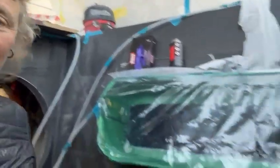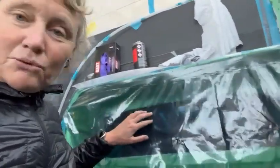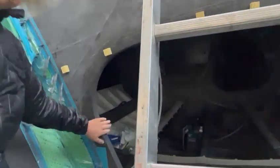Behind me you can see the wet boxes — that's where the foil goes in, just down there, so that's where the new foils are going to be. In this bit here, we'll fill this in. Here is a brand new bulkhead with another hole in it through there, and I'm just visualizing all the access points, how I'm going to crawl around through here.